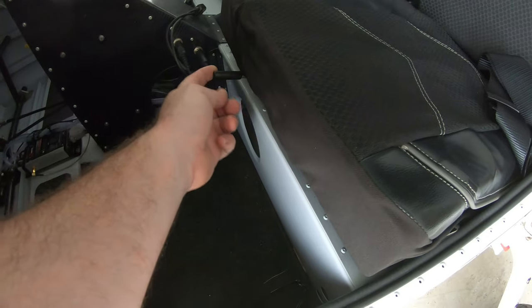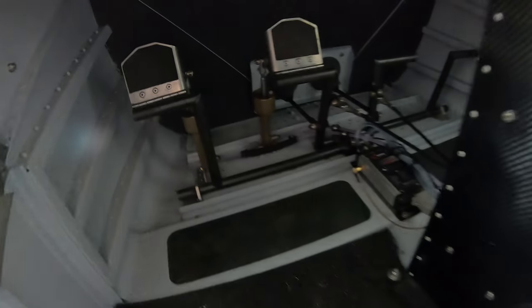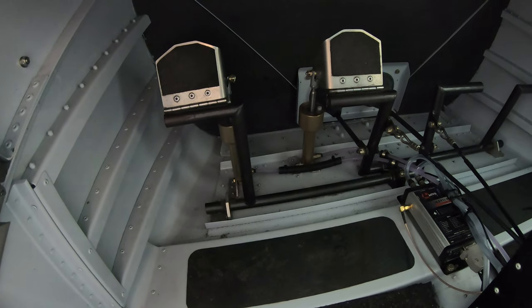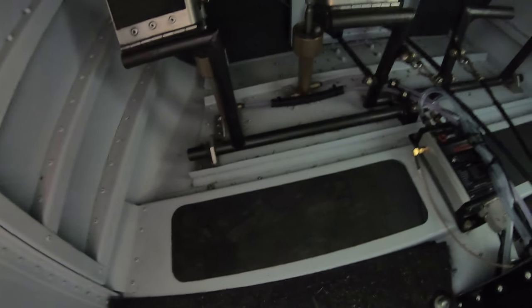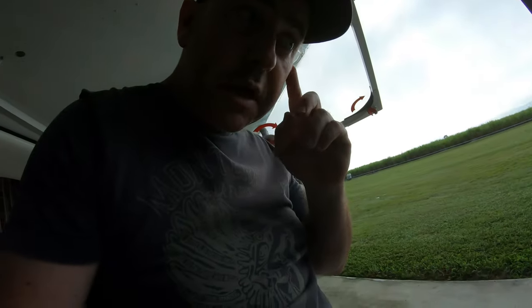The seats here are on sliders — just pull that and it will slide up and down to adjust for your feet. Down there is the brake setup with toe brakes. If you need to check the fluid, undo these little caps and dip something in to see how much fluid you've got, then top it up from there.